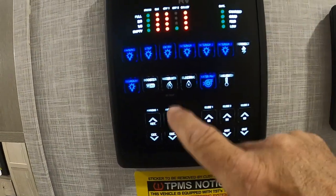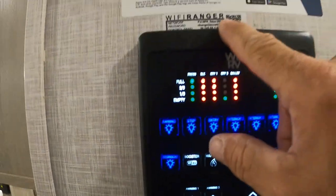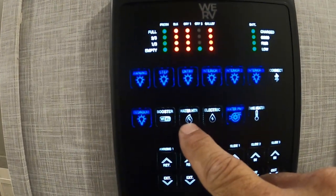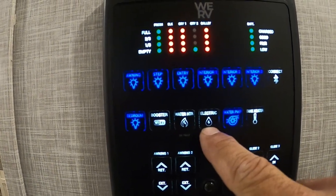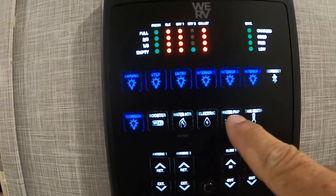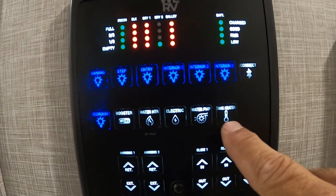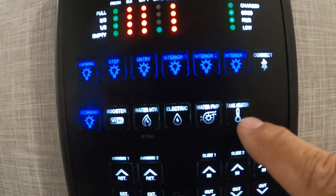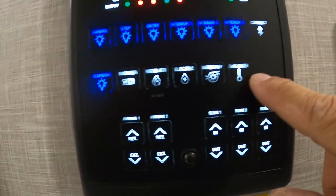Just about everything is controllable from the app — your slides and awnings, bedroom lighting, Wi-Fi booster. I'll send you a video on that from the Wi-Fi Ranger. Here's where you turn on your water heater — if hooked to gas or electric, it does make a difference, so choose correctly. Here's where you turn on your water pump when utilizing your fresh water. Here's your tank heater — that's a 12-volt pad on your tank to keep it from freezing in inclement weather. Only turn that on if you need to.